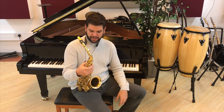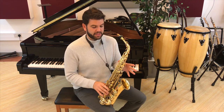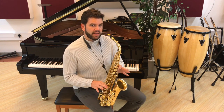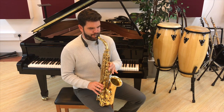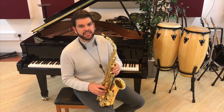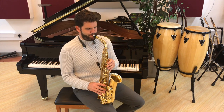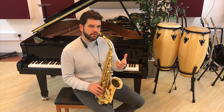Basically we start in Bb blues on the minor third, so the Db. And what I'm going to do is go up chromatically to an F. Starting on the Db, you're going to bend into each one of those notes.